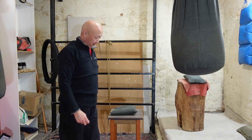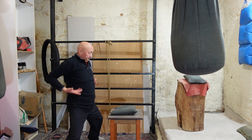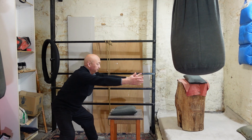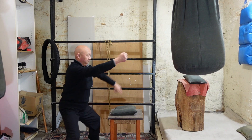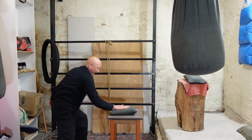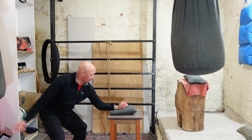I'll show you now. Three times of breathing. One, two, three, four, five, six.